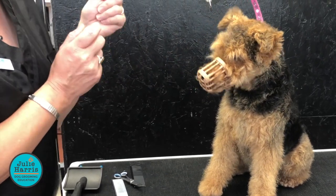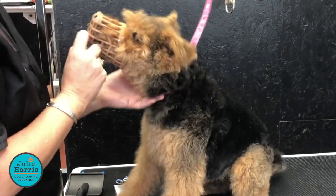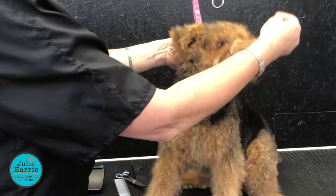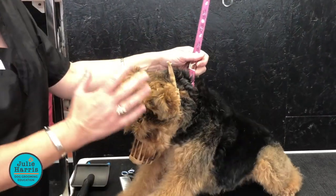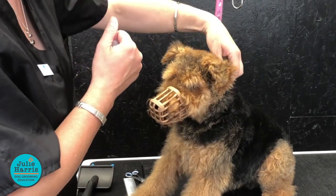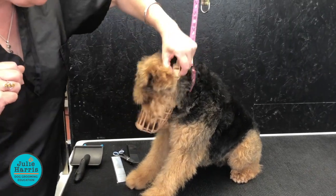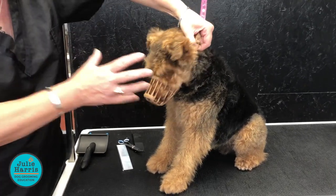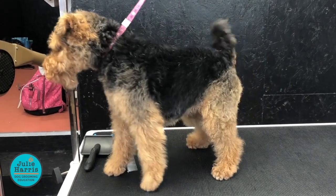They're brilliant if you've got your camera and you want just that little bit of interaction for your photographs. So when you're taking the muzzle off, don't come forward with your hand. We're going to release from behind — we're not going to have our hand in the biting zone — and we can just pull it off, and everything's fine.